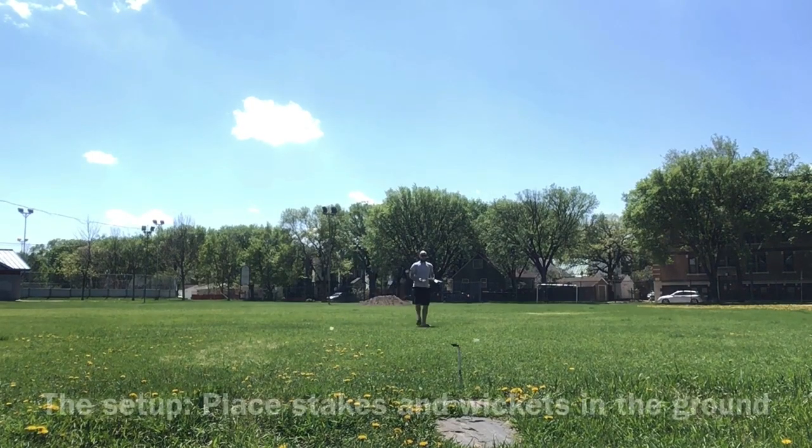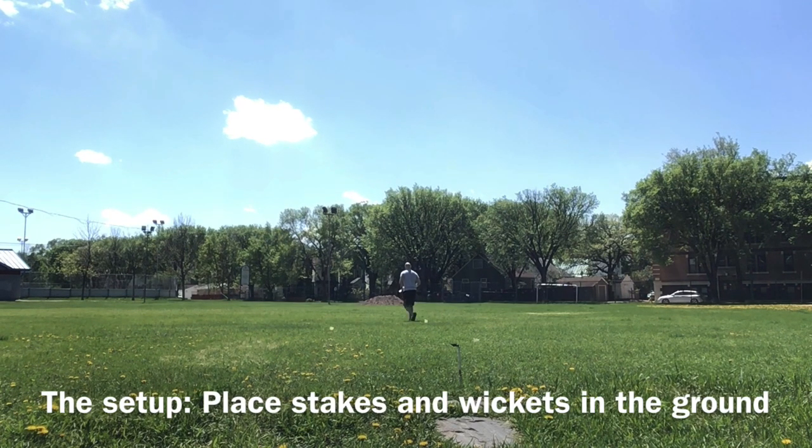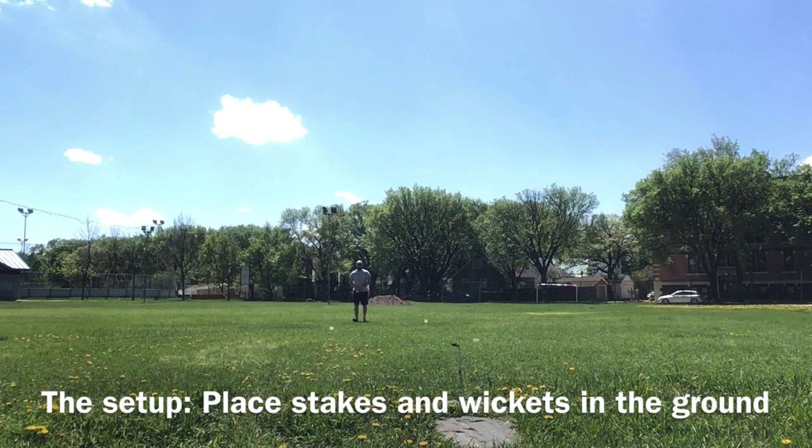Today I do not have an actual croquet set, so I'm going to be using a hockey stick, a tennis ball, some tent pegs with papers taped to them, and two paint stirs as the stakes for both ends of my croquet course.